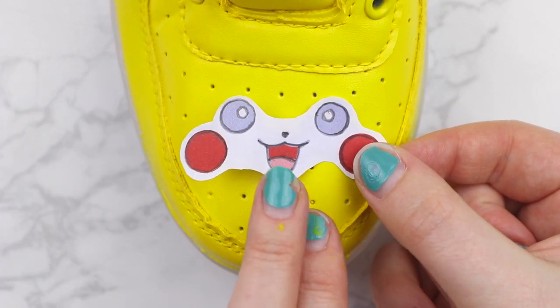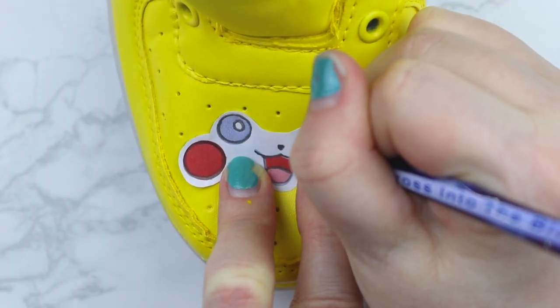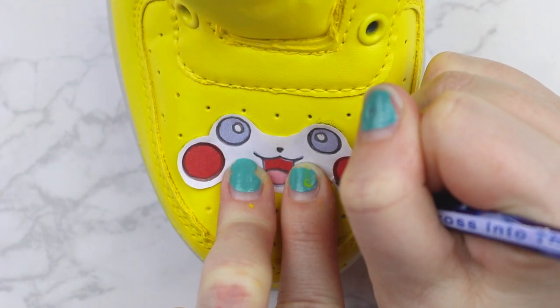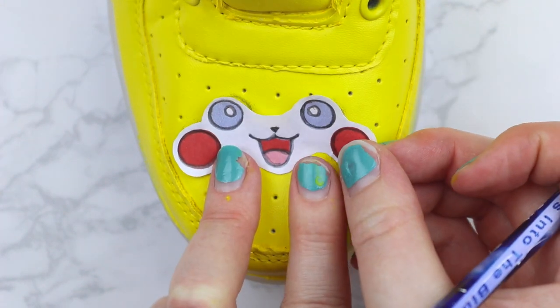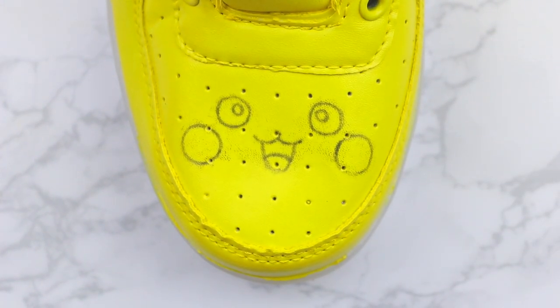Once that's done, you're going to flip it back over and place it where you want the Pikachu face to be on your shoe. I did mine on the toe because I'm making the whole shoe a giant Pikachu. Then you're going to take a pencil and trace over the outlines of the design. You don't have to fill them in because we're going to do that later, so you just really have to do the outline. Once you've outlined the whole thing, you can take it off and you'll see that your design has transferred to the shoe.